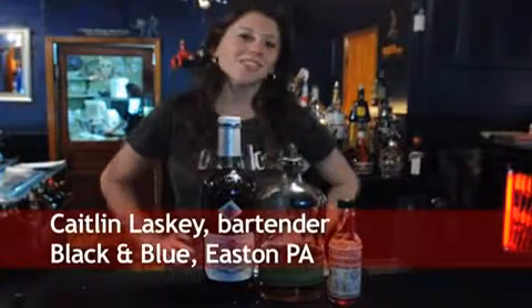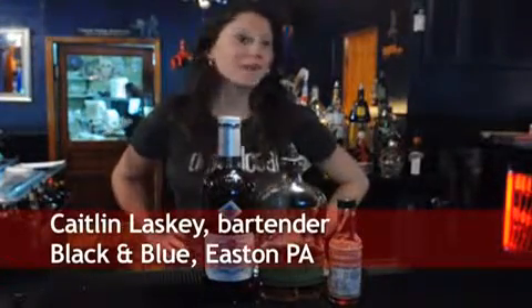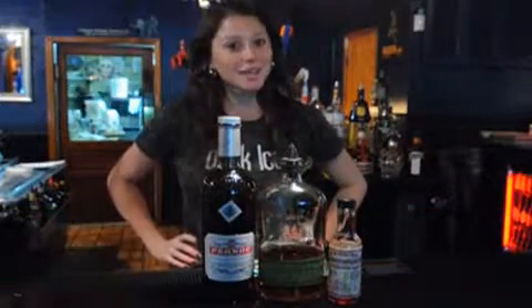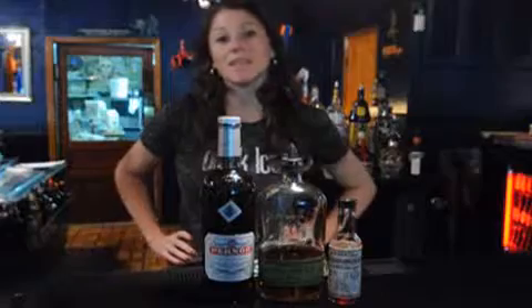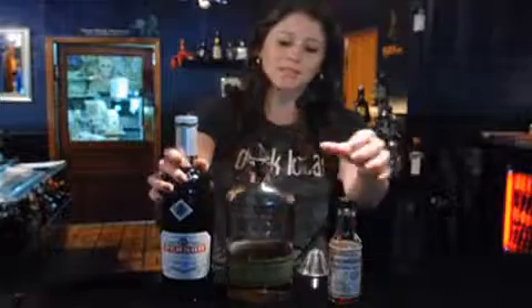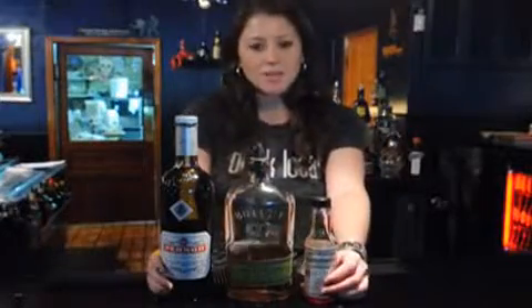Hi, my name's Caitlin. I'm a bartender here at Black and Blue in Eastern Pennsylvania. Today we are going to be making a Sazerac, which is traditionally a Big Easy cocktail. It is made with absinthe, rye whiskey, and Peychaud's bitters.